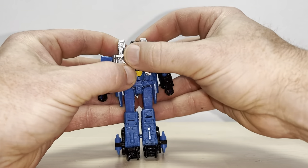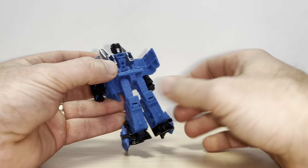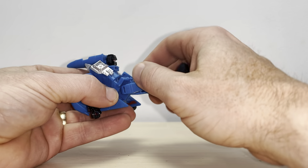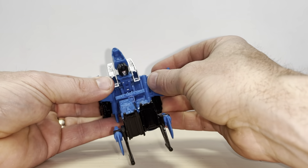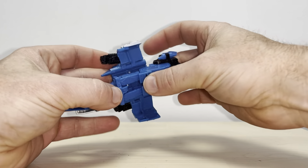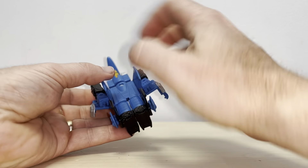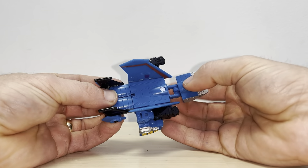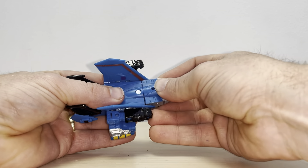You're going to literally split the chest open like so. Then take the nose cone off the back, raise the legs up, and as long as the chest pieces are out of the way, you can rotate this a full 180 degrees like so. Then you can click the back of the legs together and into the back.